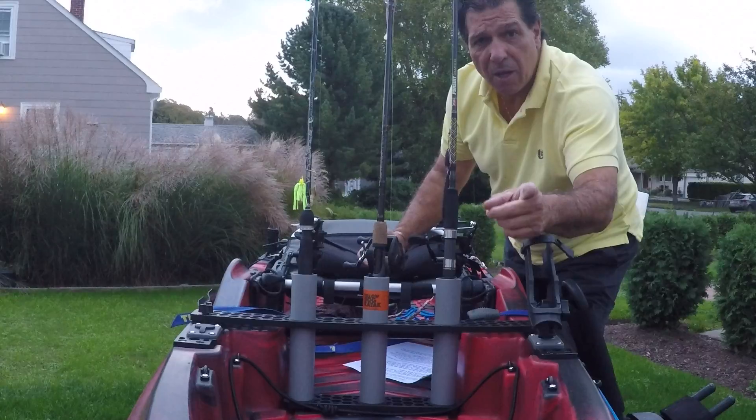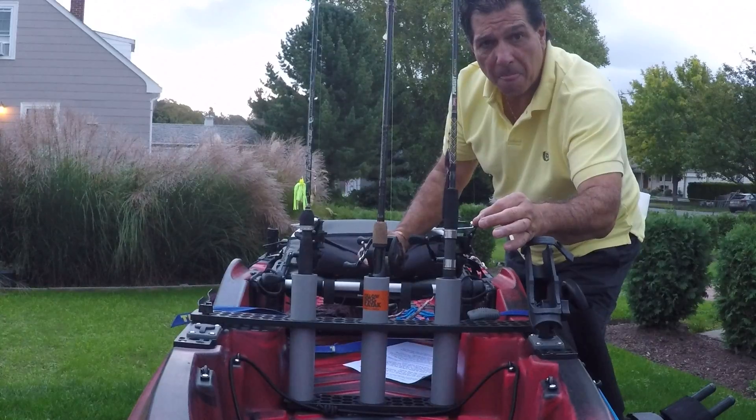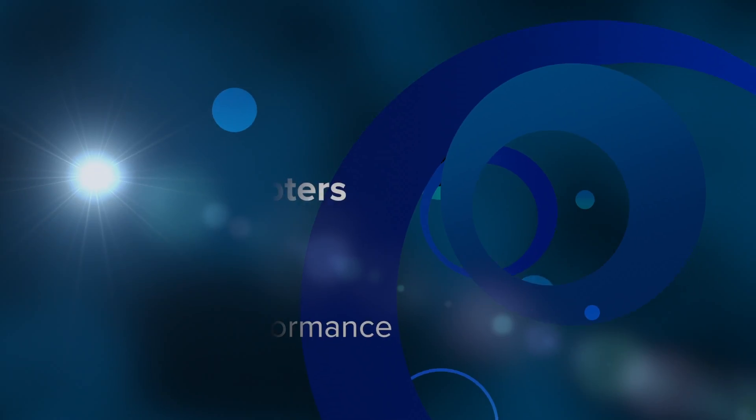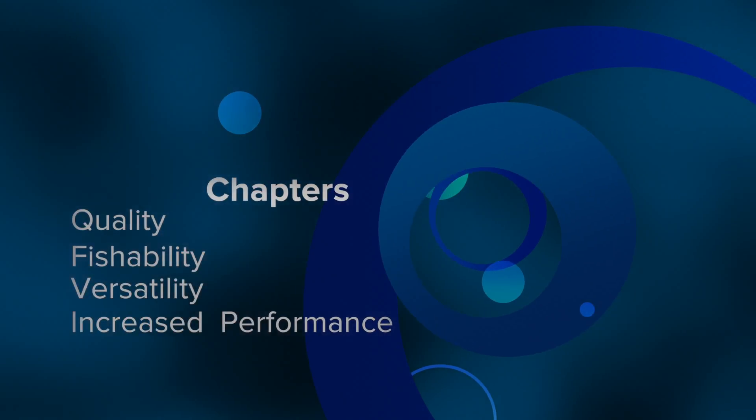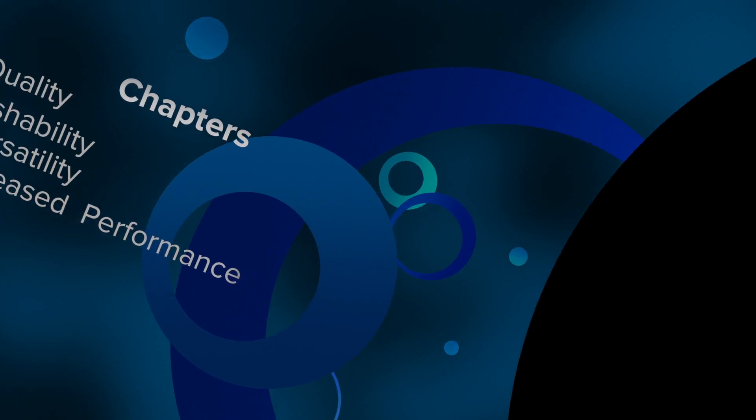I also will share with you the results of a recent survey of some avid kayak fishing. Thank you so much for watching. The chapters for this Yellow Dog Kayak Rod Holder Review are Quality, Fishability, Versatility, and Increased Performance.